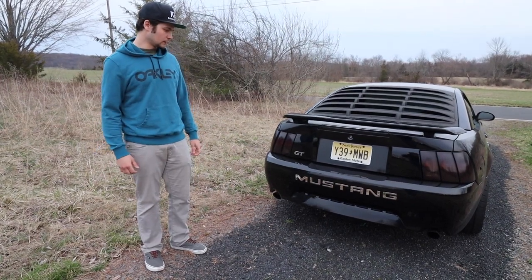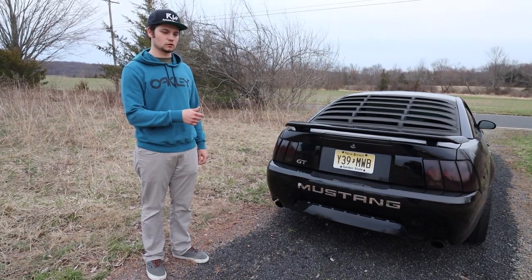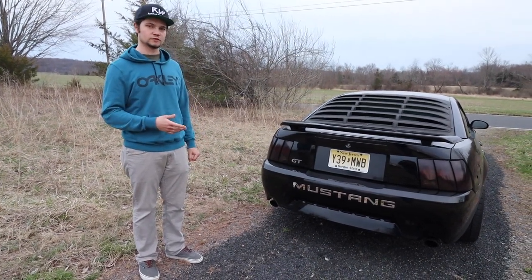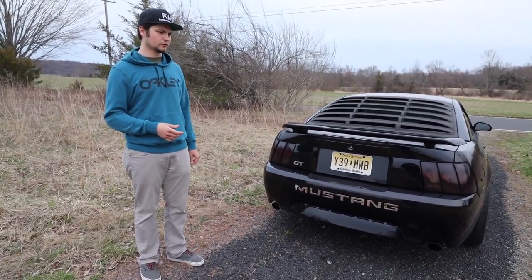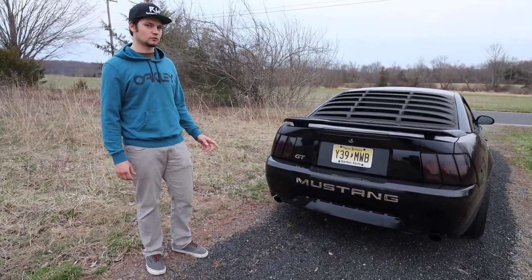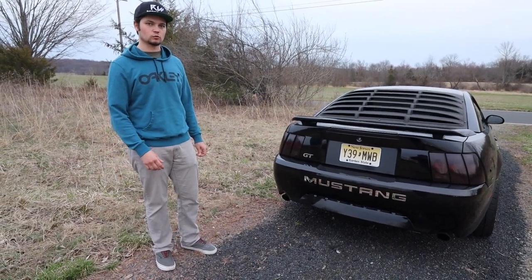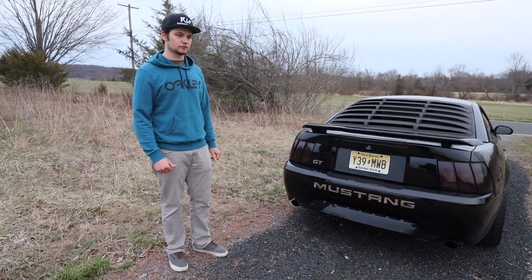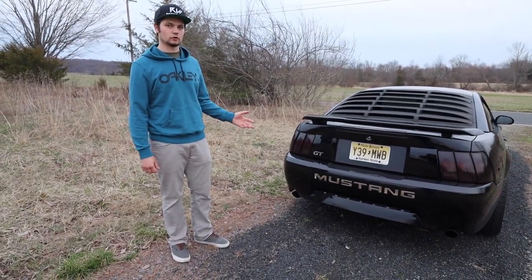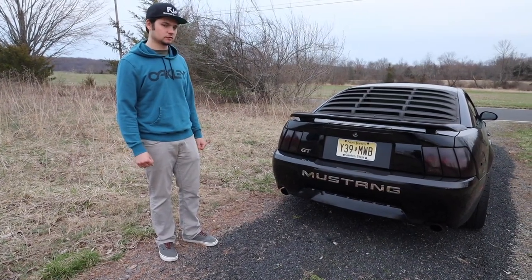We also upgraded the fuel pump — I'll link that video; it was pretty simple. We upgraded to a 290 liter-per-hour Walbro fuel pump because the tuner told us the stock one was shot past a certain RPM during tuning. The car is all good to go now. Once you turbo, supercharge, or add forced induction, you're going to want to upgrade the whole fuel system essentially.